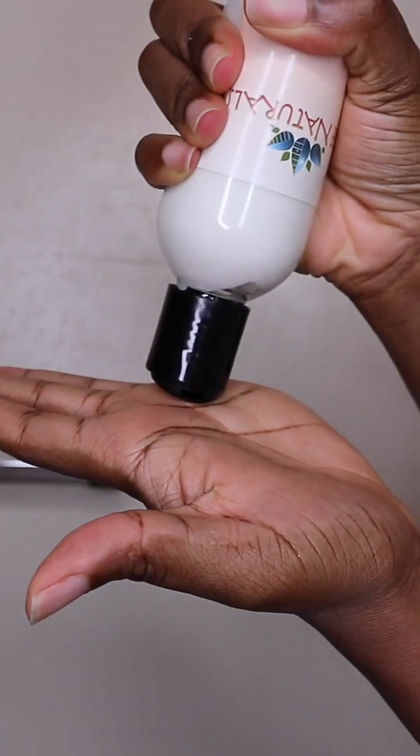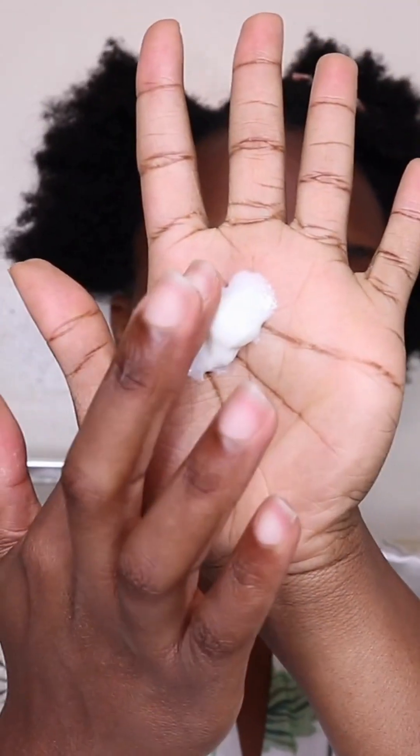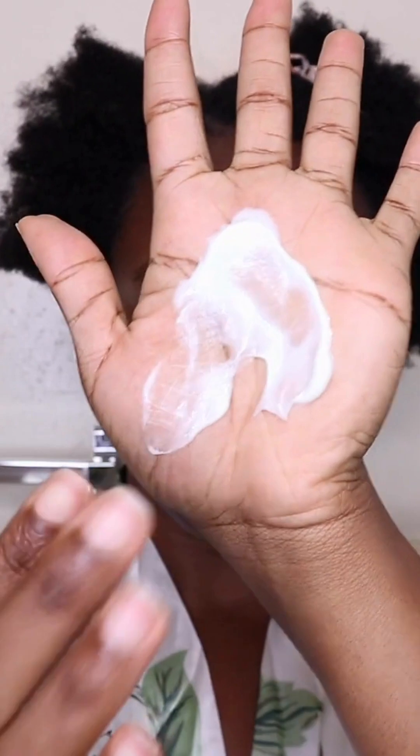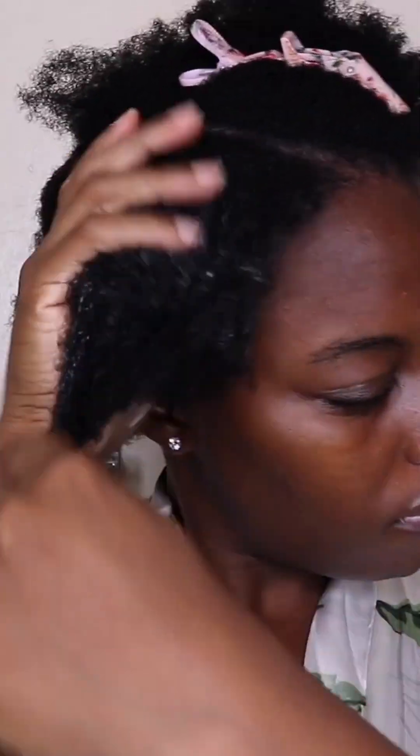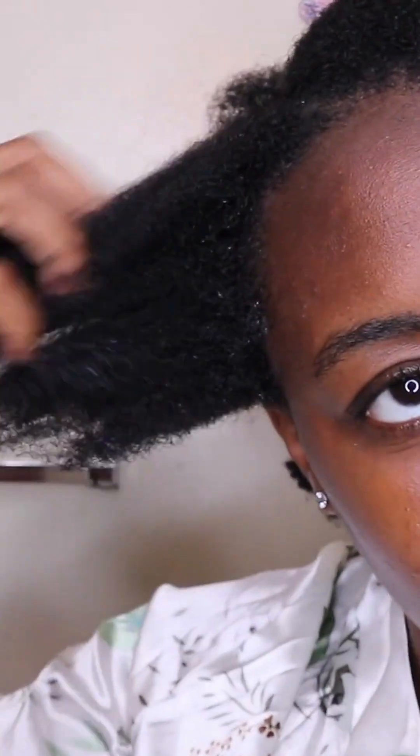For today's hairstyle, I will be starting off with Tree Naturals Rice Flower and Shea Leave-In Conditioner. This leave-in conditioner is very lightweight and it is meant to moisturize the hair before you style it. I am starting off on damp hair and just applying that leave-in conditioner to my hair.